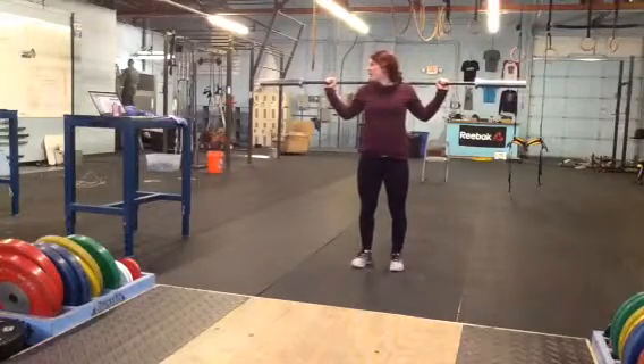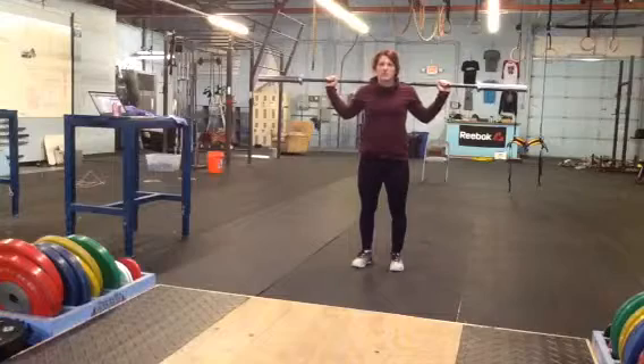Alright coaches, here's two options — our beginner and advanced options for tomorrow's workout.